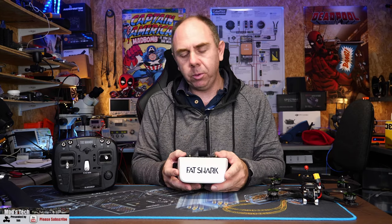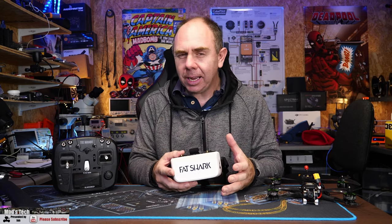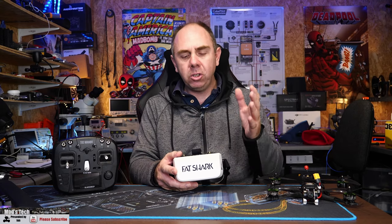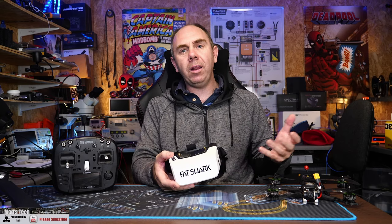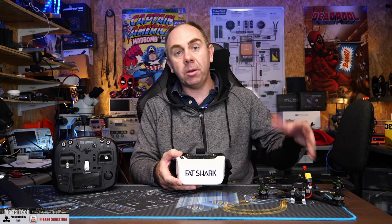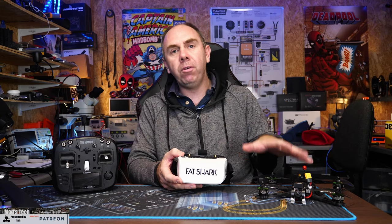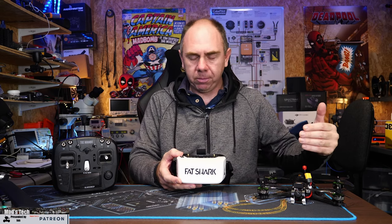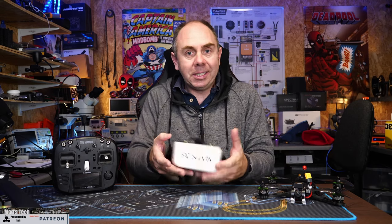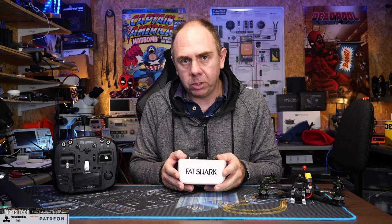I have flown these quite a bit since doing the repair and I will say that they have widened a bit on their directivity. I can't say it's a dramatic difference but I do feel it is better than before. Has it had an effect on the penetration performance of the HD Zero system compared to my original tests? Personally I don't think so. This has more than anything improved the directional performance of the goggles rather than the outright range and signal performance, because overall I was still getting good range and performance. It was really just the fact that you had to stay directly on target with them.